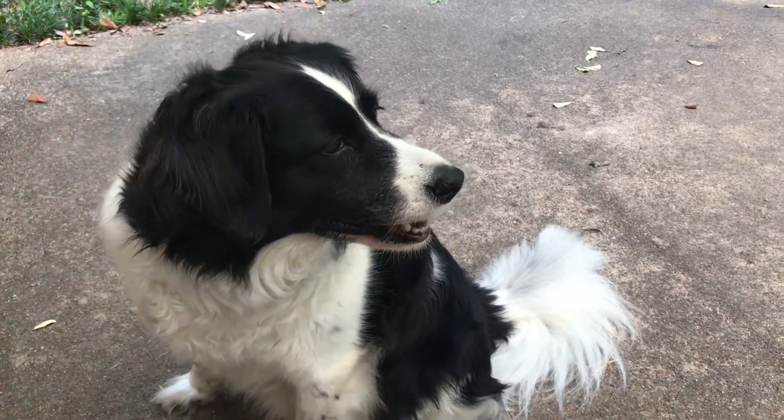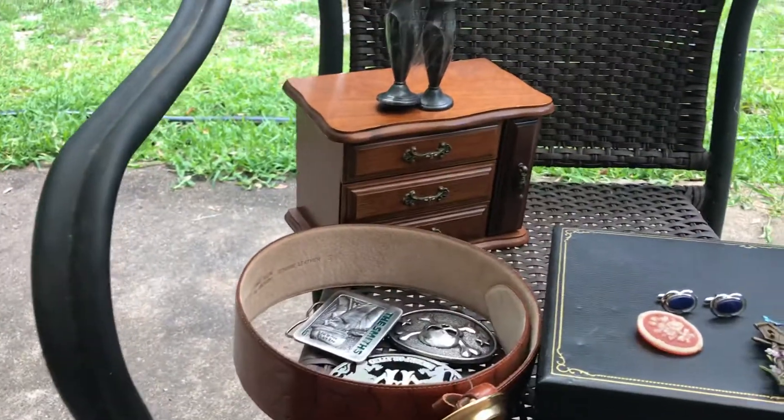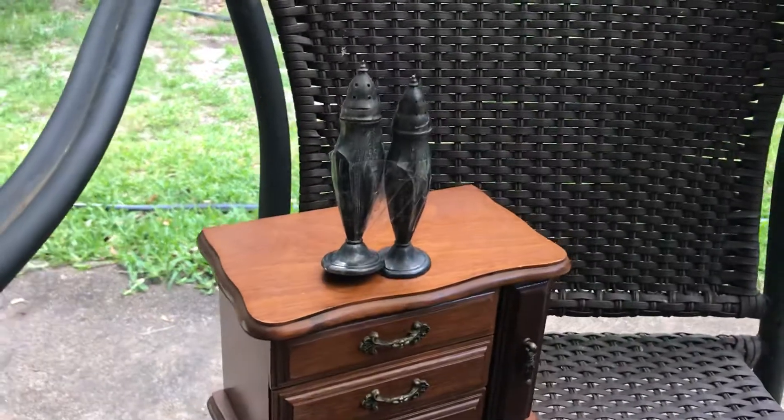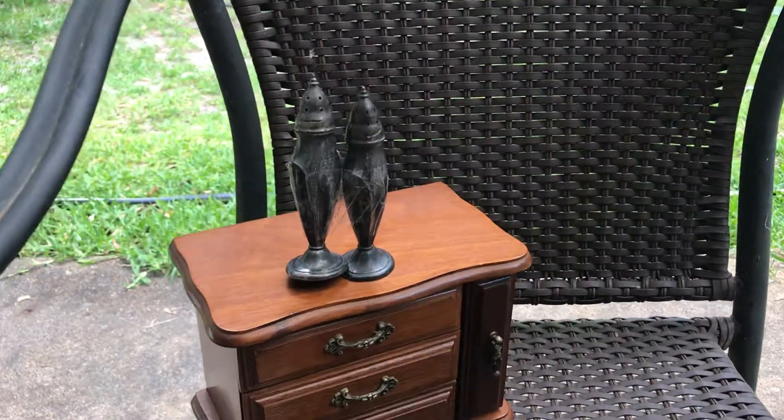Welcome to the video everybody. We're out here, just got back from our walk, and I had a little haul this morning from one of the thrift stores. Wanted to share it with you for resale on eBay and Etsy.